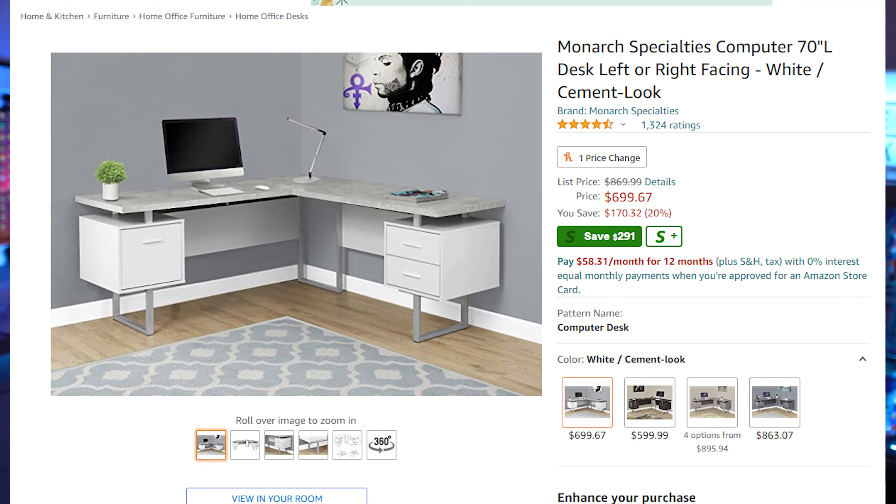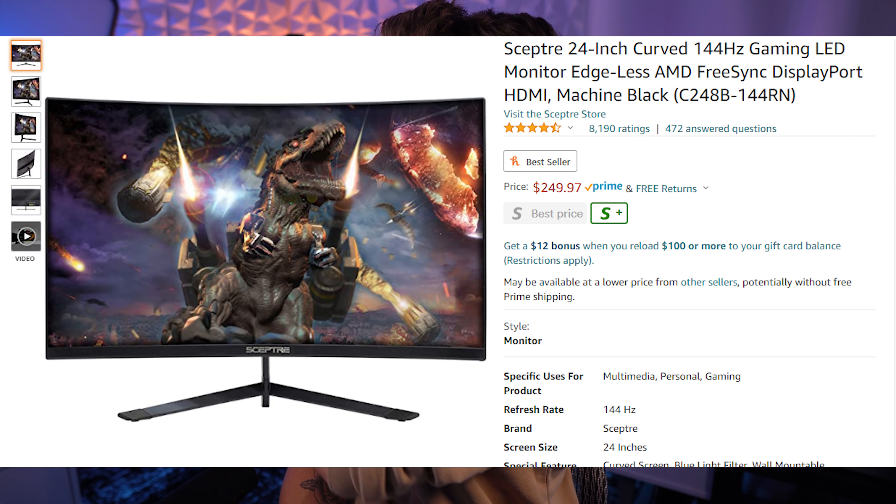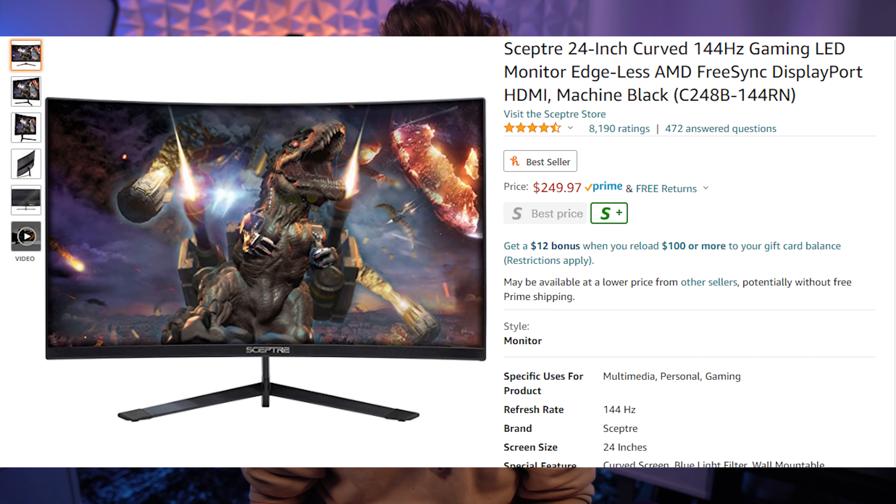The desk I'm using is called the Monarch Specialties computer desk — the cement look one, a 70-inch desk. I originally got it on Amazon. It has a great modern look and I love the white/gray finish. In terms of monitors, I have three curved Sceptre monitors — these are 144Hz, 1080p. I love them and don't see the need for 4K yet.